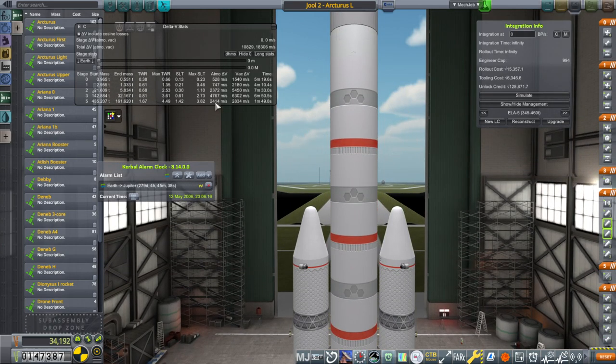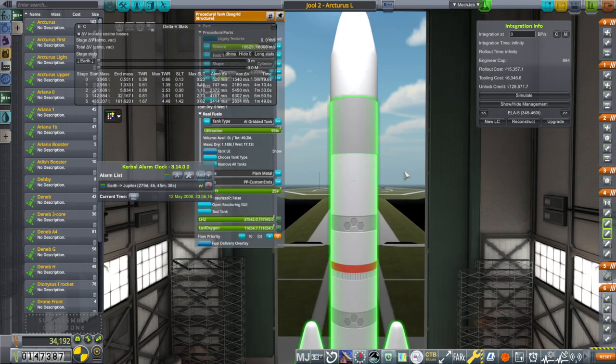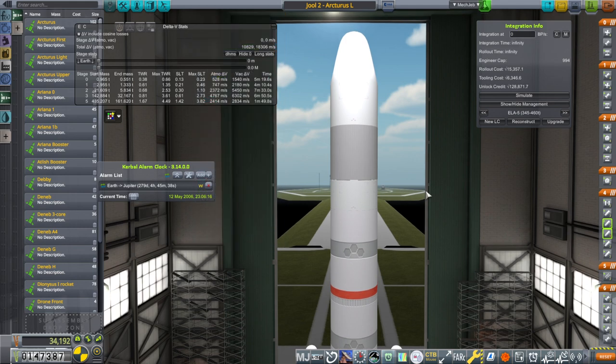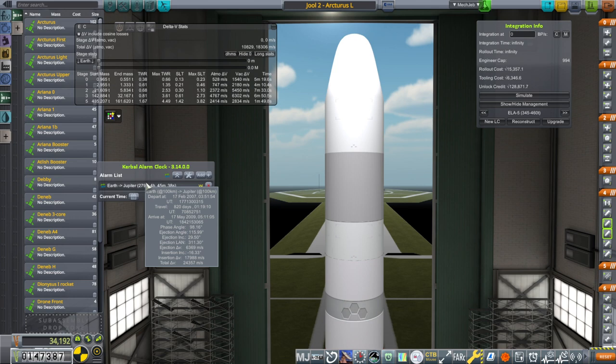We do have fairly good delta V out of the core plus boosters. We'll probably finish orbit with the upper stage and then go on to Jupiter. We're expecting that the delta V required is around 6,400 m/s — all of that stage plus most of the next stage, really, because this is going to be completing orbit, and that will leave us about 2,500 m/s to capture around Jupiter and manage some flybys.